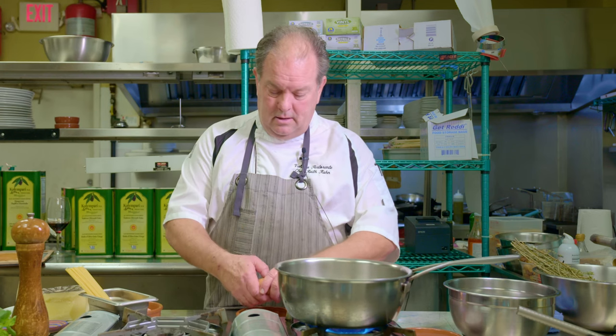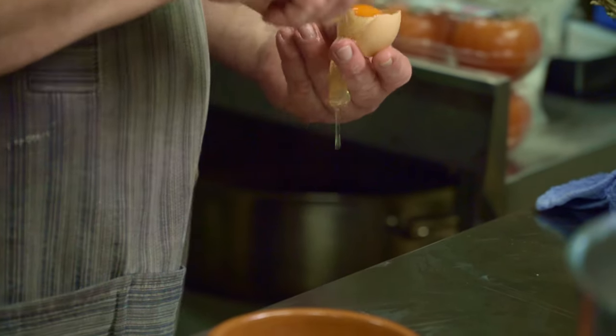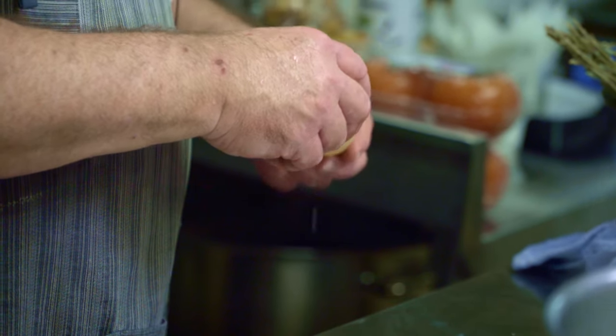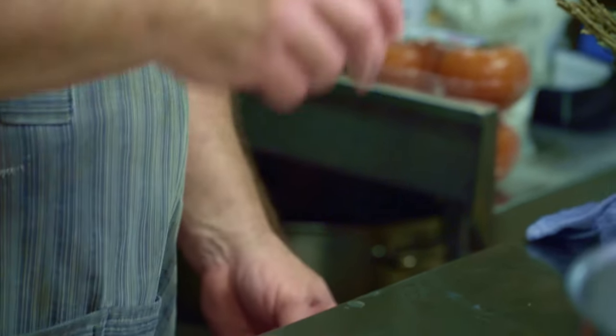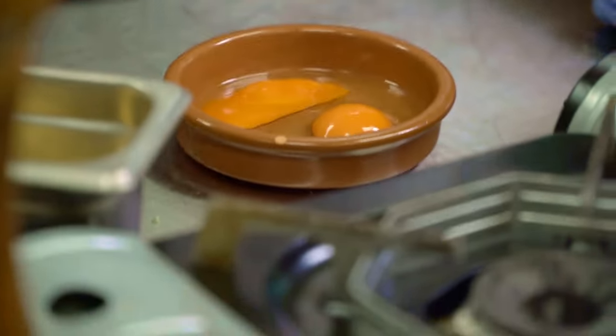Now we're going to break our eggs into a small bowl or casuela. Nice organic eggs with a deep orange yolk — that's great. I'm going to crack my egg over the trash can to get rid of the white. Normally when making a lot of these we save the whites for pavlovas or other desserts. Now we have one and a half eggs — two yolks and one egg white.